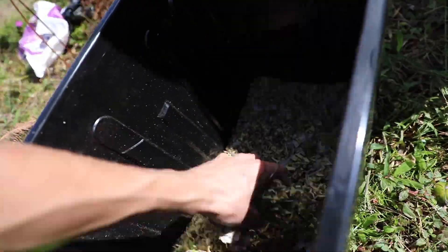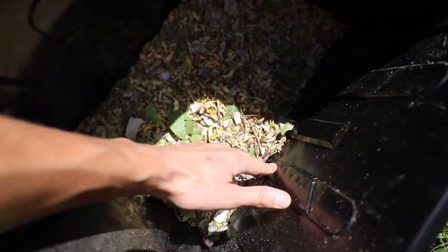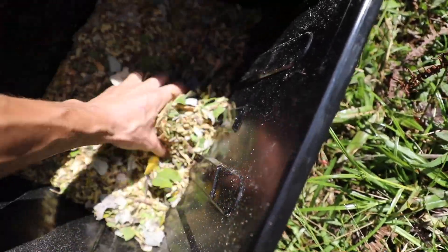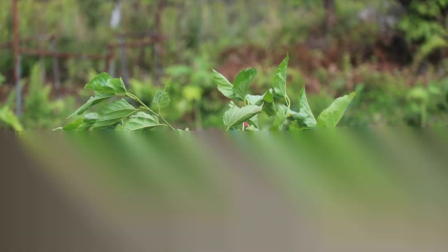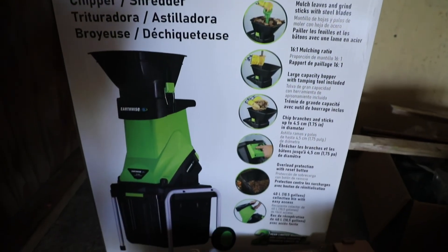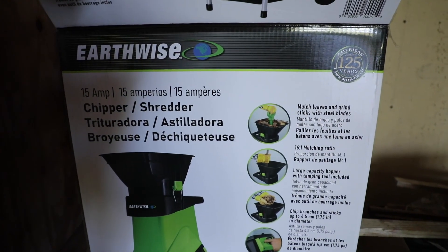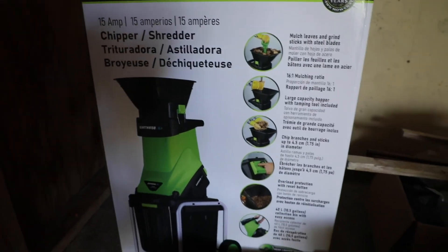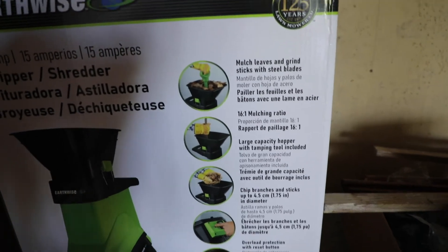Looks pretty good to me. Perfect for covering up plants with your mulch. Aloha! I'm really excited. I got this Earthwise brand 15-amp chipper shredder to make mulch from my garden waste, especially like branches, sticks, and so forth.